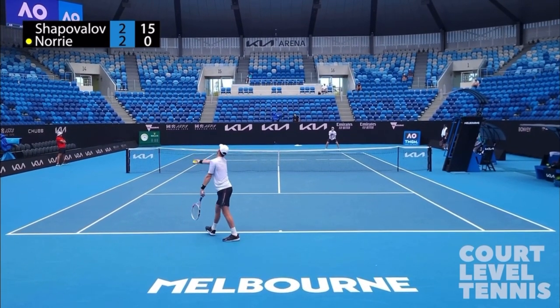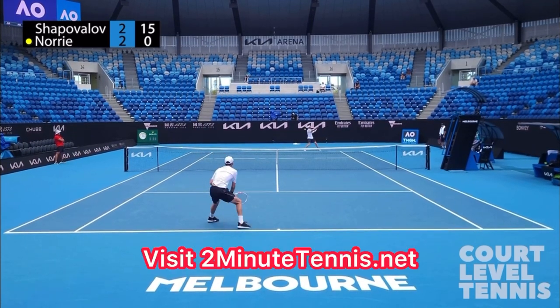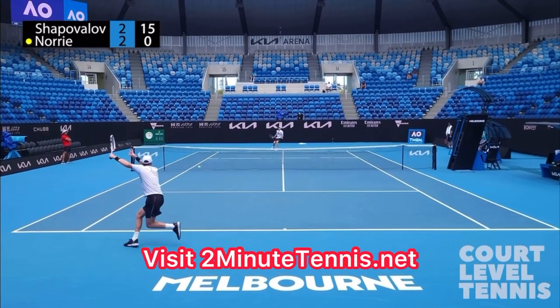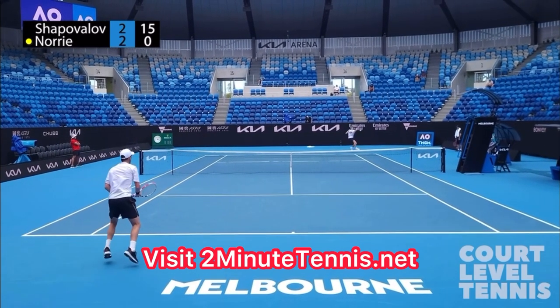Toss low enough that you can have a continuous swing. And when you do, there's no doubt that you're going to gain confidence, win more matches, and play much better tennis. This is Ryan Reedy from 2MinuteTennis.net. You got this!